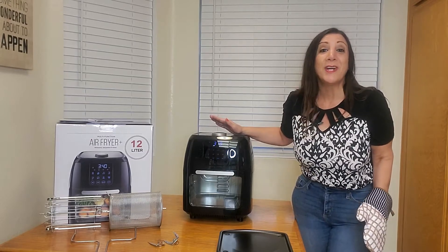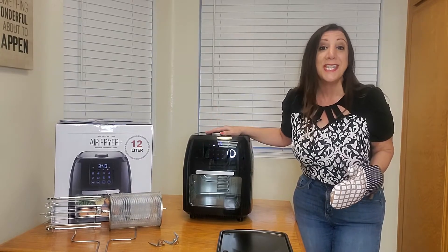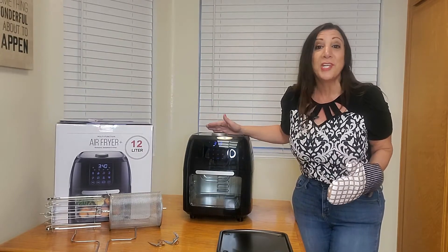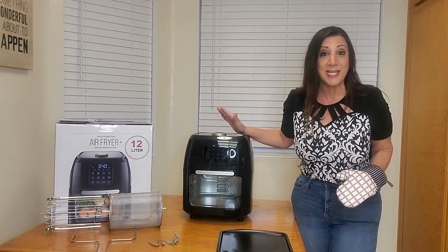This is a 12.7 quart air fryer by Yu Yi and it can do so much more. Besides being an air fryer, it can also dehydrate and bake, and it can even rotisserie both chicken as well as shish kebab too. It's amazing — let me show you all the features it comes with.